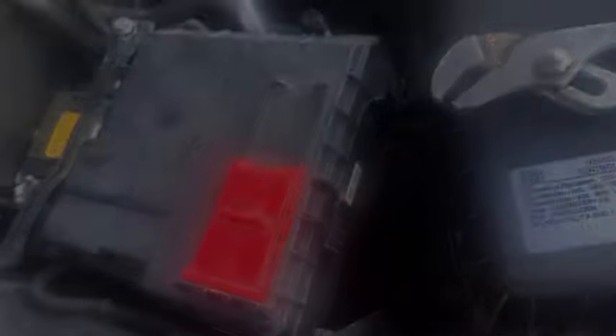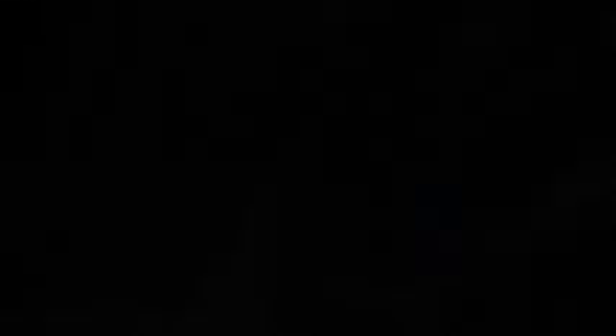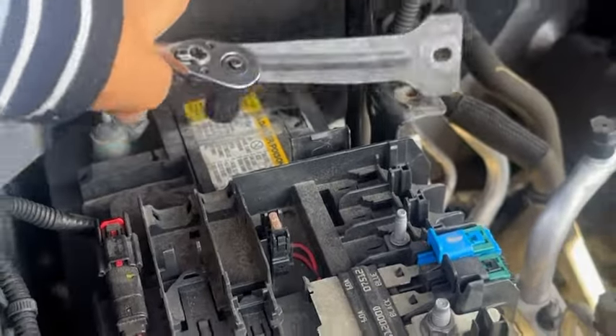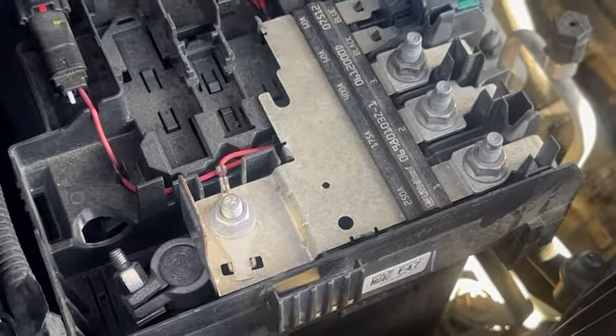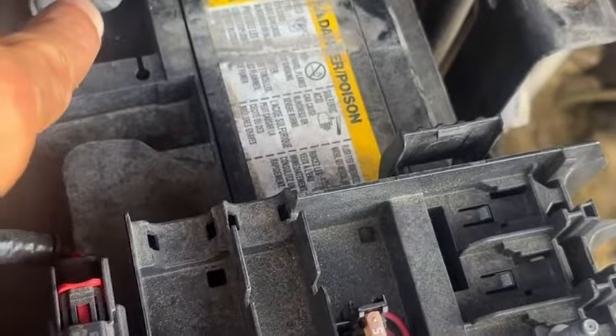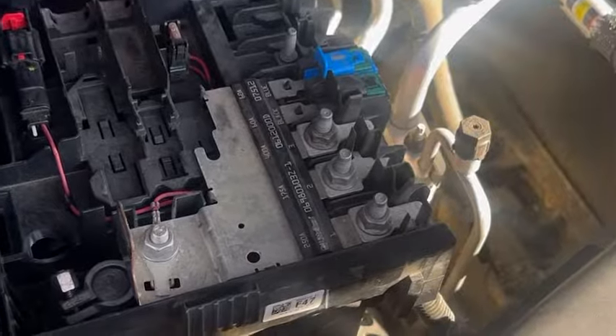First you remove this, then I have to take off the cross plate using the 13 millimeter socket. I'm gonna take off this circuit board using a 10 millimeter socket. And it comes right on off.